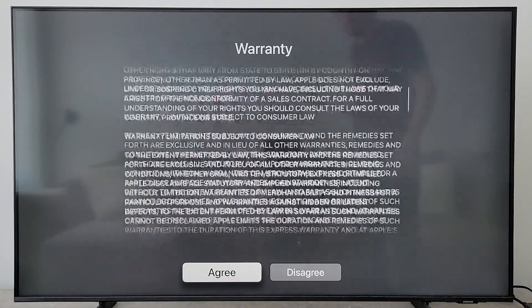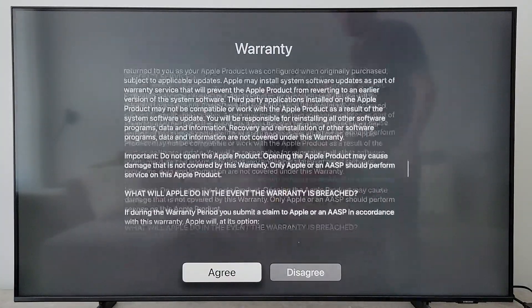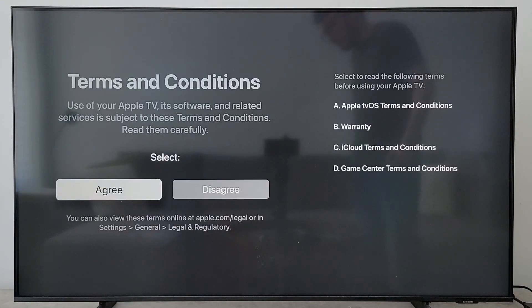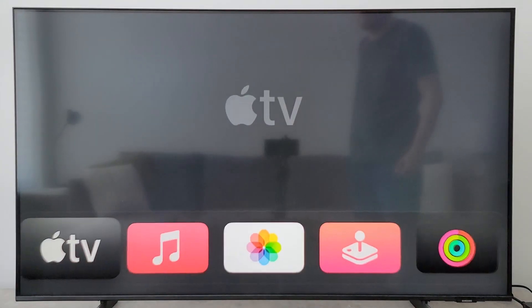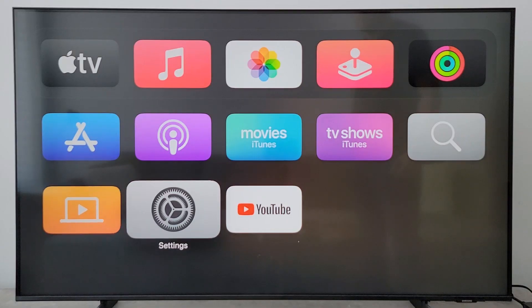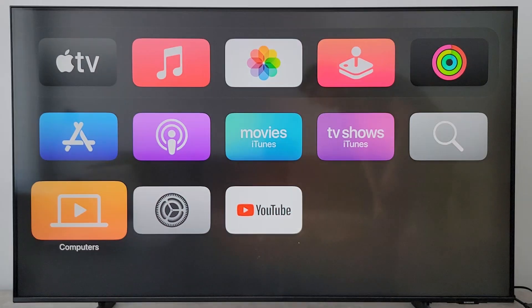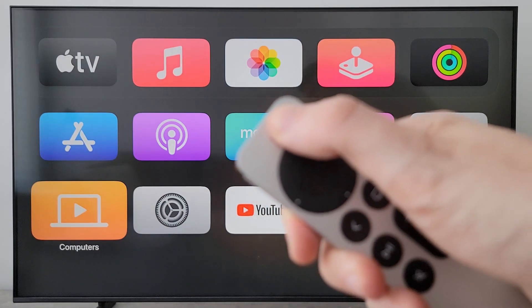For the terms and conditions, scroll down if you're actually going to read it, then press agree — and once again agree. And now we're in! If you want more help with your Apple TV, press the button in the top right. I hope this helped out.